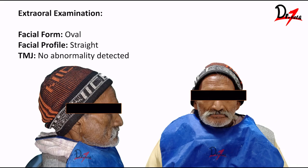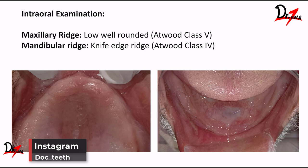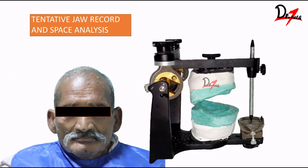On extraoral examination, the facial form was oval and the facial profile was straight. There was no abnormality detected in the temporomandibular joint. I have kept it short and simple — our focus is on the hollow denture, not the case presentation as such. On intraoral examination, the maxillary ridge was low and well-rounded, classified as Atwood class 5. The mandibular ridge was knife-edge, classified as Atwood class 4. Tentative jaw-relurrent space analysis was done and this case was found suitable for a hollow denture.